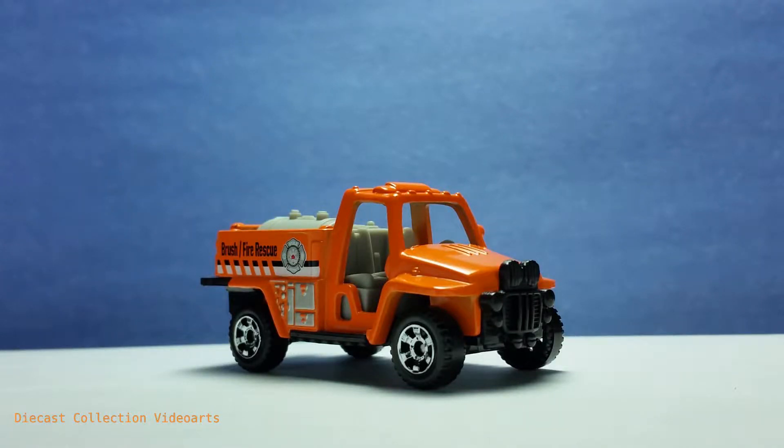Hi everyone, welcome to the Diecast Collection Vidars channel. I will show you the Fire Stalker by Mattel's Matchbox. This model was released in 2017 as part of the Matchbox Power Grabs series.